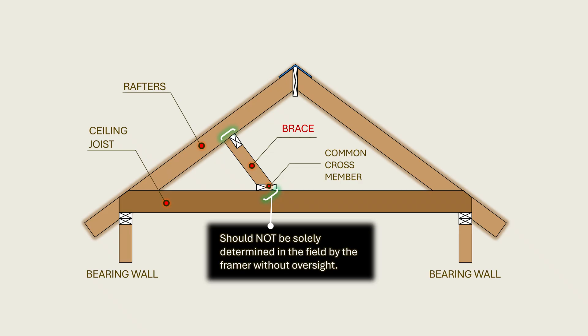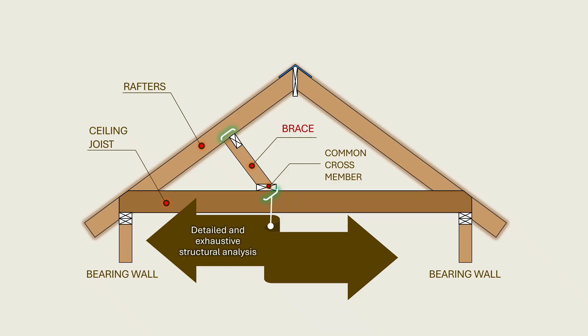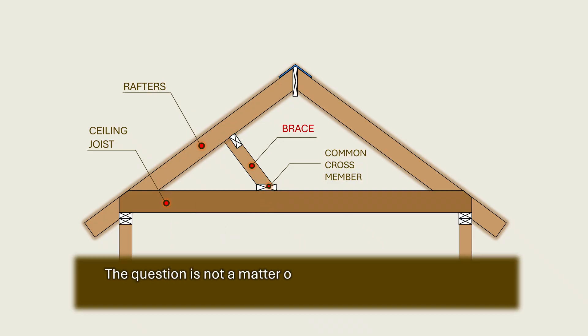On the contrary, it should result from detailed and exhaustive structural analysis grounded in accepted principles of structural mechanics, under the blessing of a licensed engineer or architect. The question is not a matter of carpentry convenience but of structural integrity and life safety.